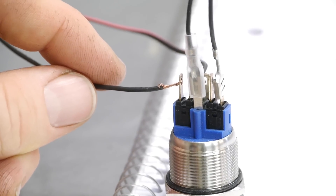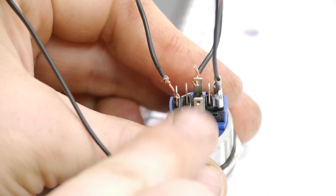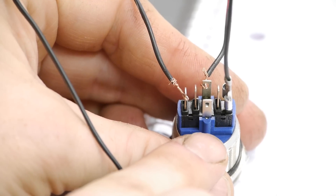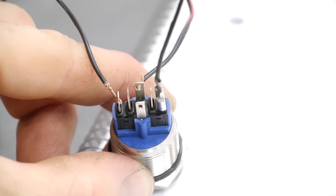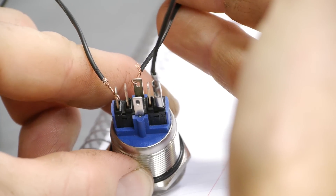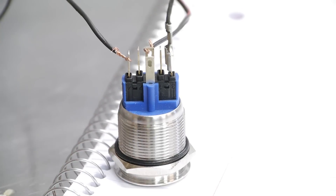This bottom pin right here — the one with the connector on it, right in the middle — that's your ground for the switch. That needs to go to a body ground or whatever. To activate your switch, you're going to take a wire from number three and then this top pin, wire those together, and those two will go into number 85 on your relay. Once all that's wired in, it'll activate your relay whenever you press the switch and the light will be on.